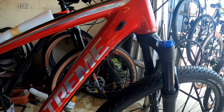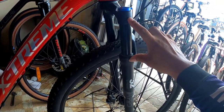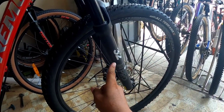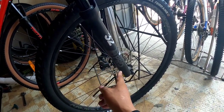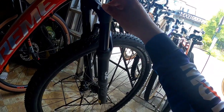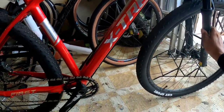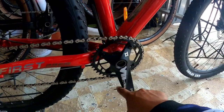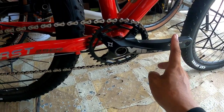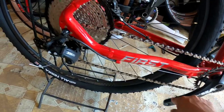Sa tinidor naman, may 100mm travel siya - Extreme din yung brand, 32 Extreme Series Pro. Yung mga nakasulat: air type, manual lockout. Medyo itim yung stanchion nya.